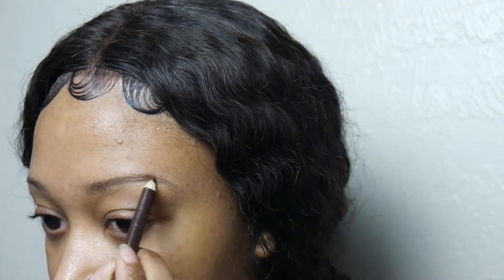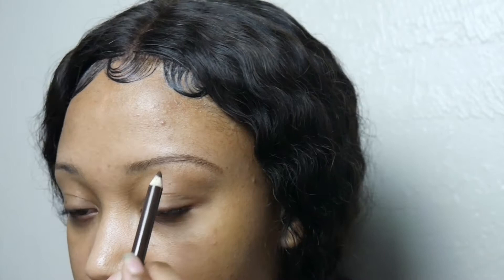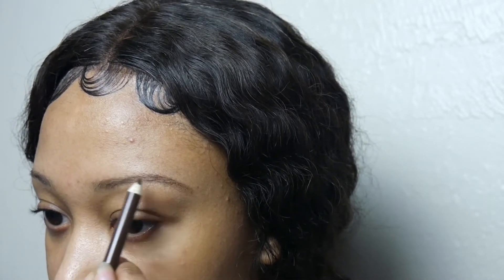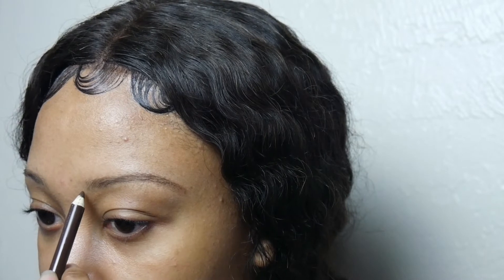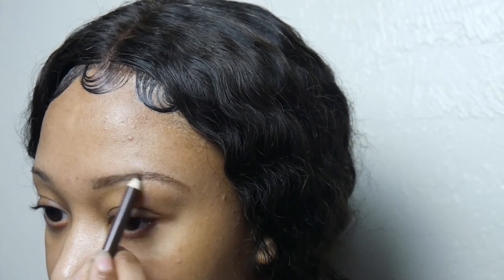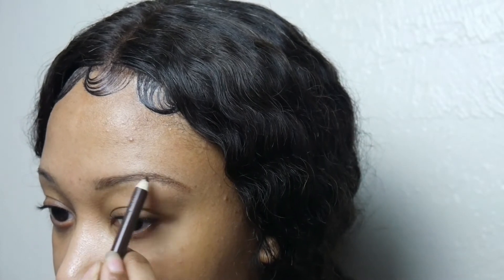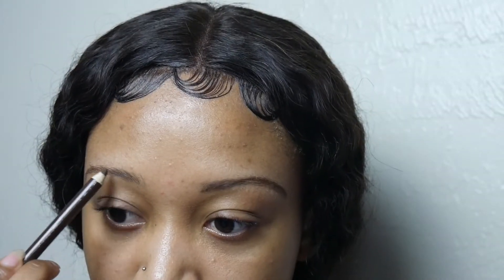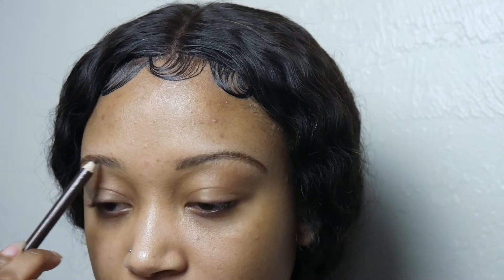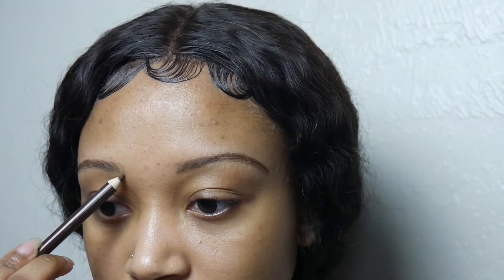Please make sure that your eyebrow is arched — it will make it easier for you to do them. Sometimes I see people whose eyebrows aren't arched, and then they go ahead and fill them in, and when I see them, the first thing I notice is their eyebrows.